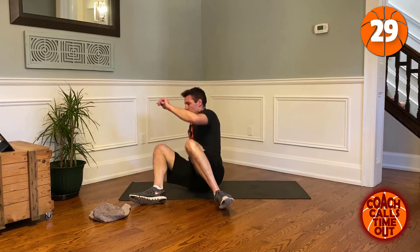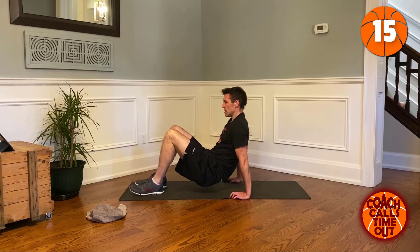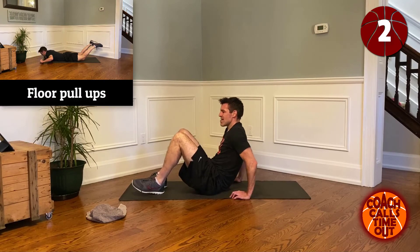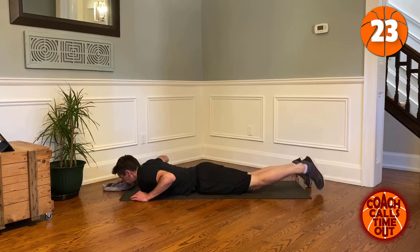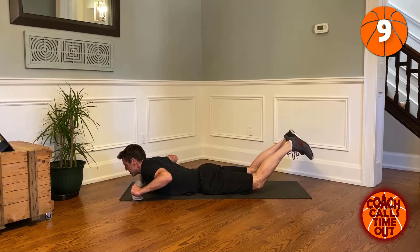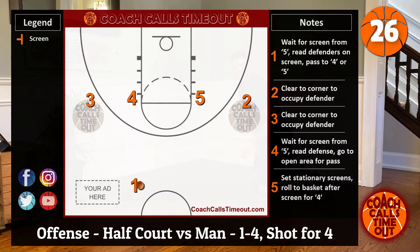Tricep dips. Good. Get on the floor again — Superman/Superwoman pose, reach up, pull that towel. Thirty second rest, we'll get back to it.